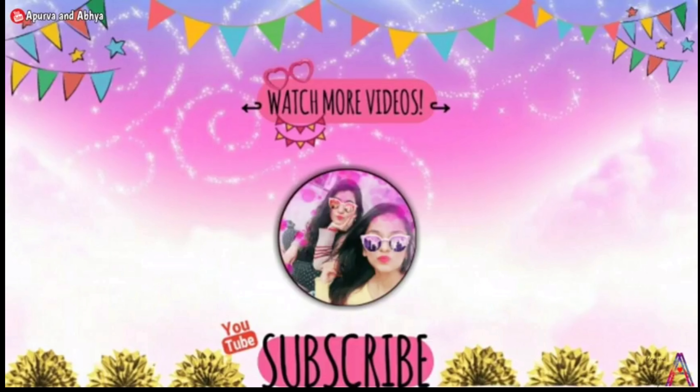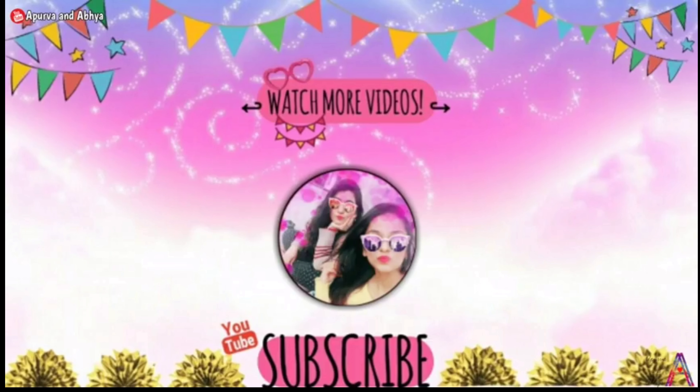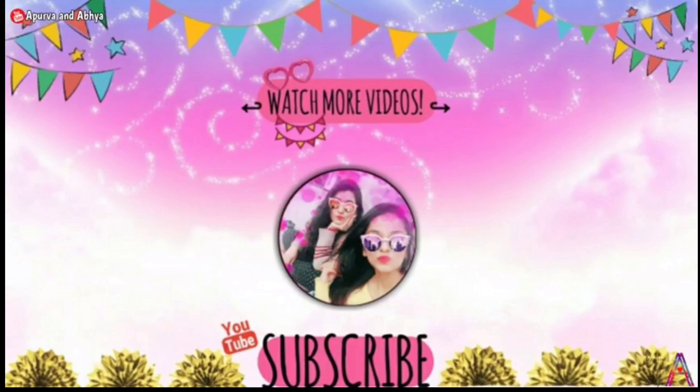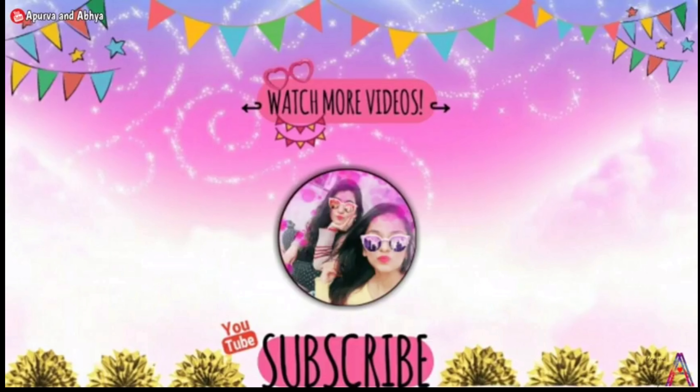I have removed the dough onto the plate. You can see how soft it is — it is very easy and fast. I kneaded this dough in just 3 minutes. It is a perfect result.